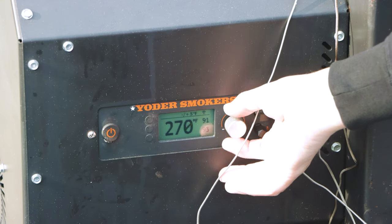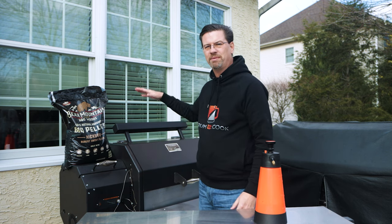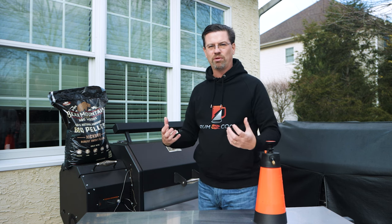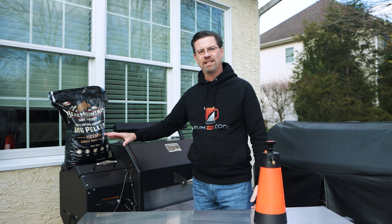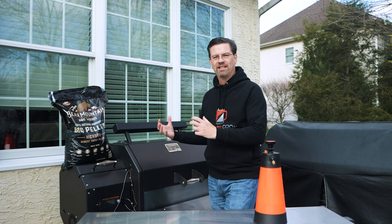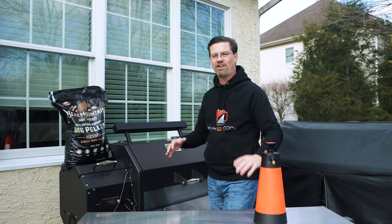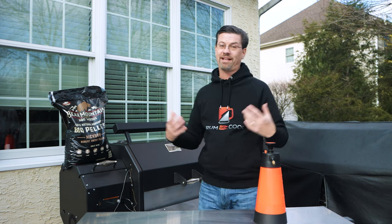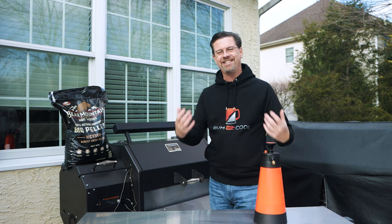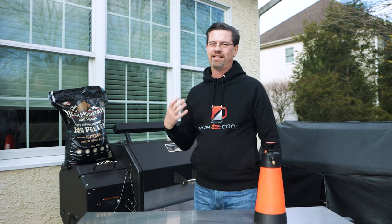I'm going to dial this up to 275°F now. We've got a good amount of smoke in already — as we go up in temperature we won't get as much, but remember poultry can get over-smoked very quickly, and we're using a heavier wood. At 275 we'll get done a little quicker. We're going to keep spraying about every 30 minutes to keep the top moist — not the center, the center will be fine — and we'll do one more trick near the end to ensure a juicy outcome.